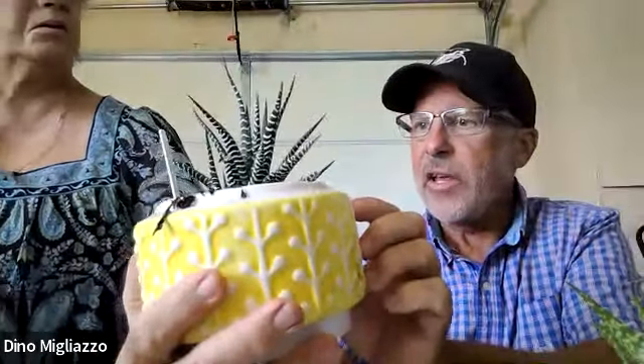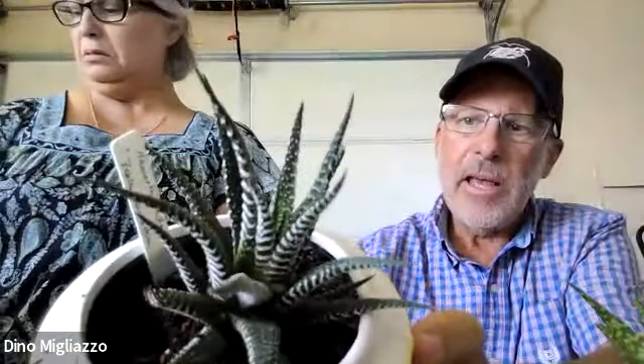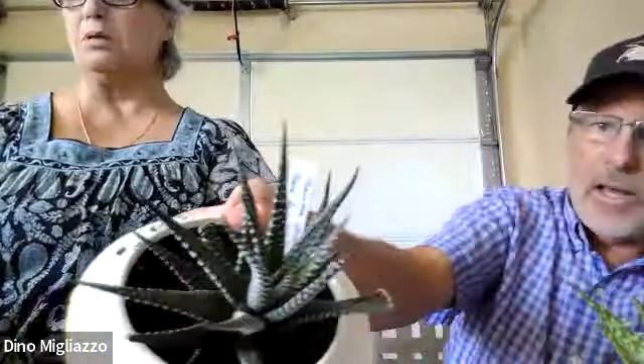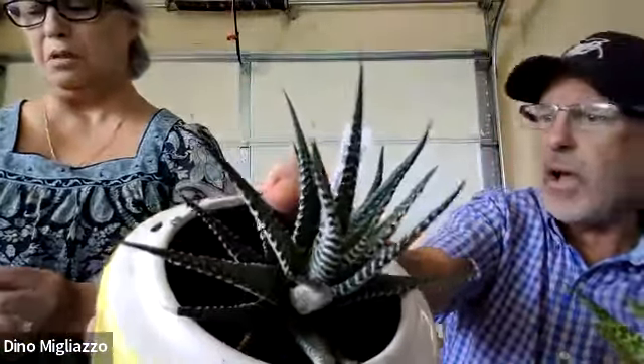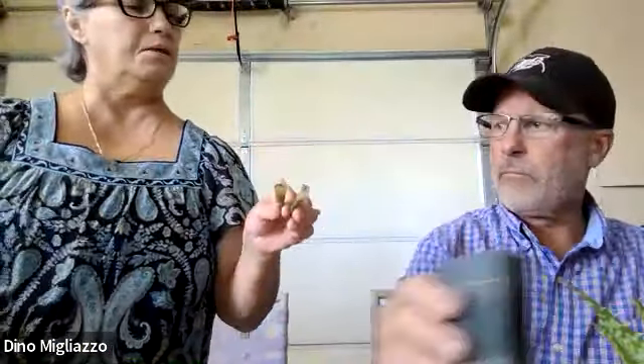This one also came from Minnesota. This particular cactus is called a zebra — it's a hawthoria type of cactus. Alicia is going to show how she transplants one of the offshoots growing from the top of the plant. You just pull them out, cut them up, and get your soil ready, then just put them in.